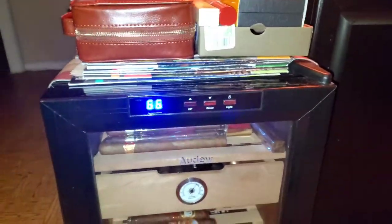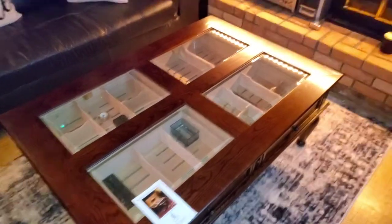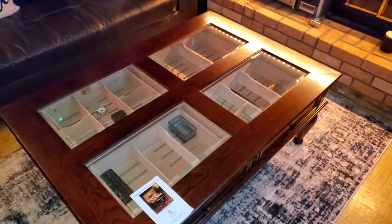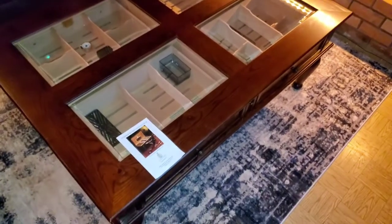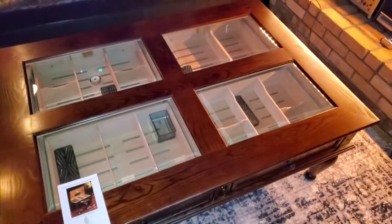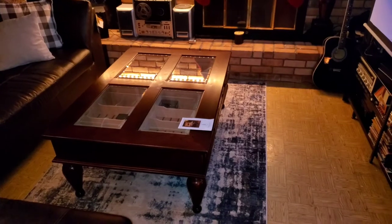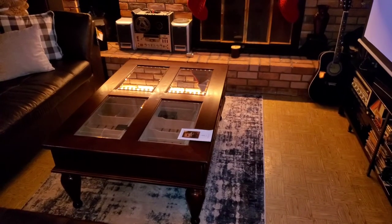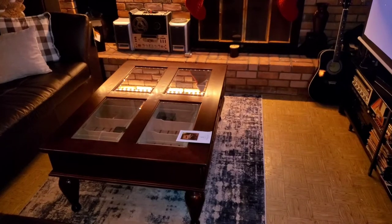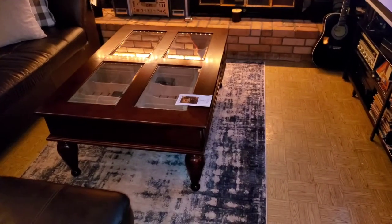What I'm here to show off is my new addition. This is a cigar humidor coffee table by Quality Importers. This just came in today. You can find this table from a few different companies, but I think Quality Importers is one of the top makers of this piece.